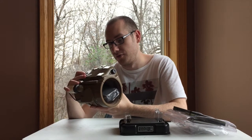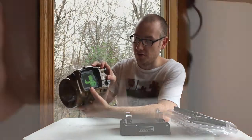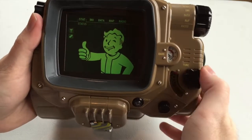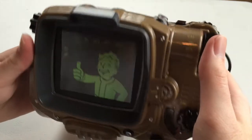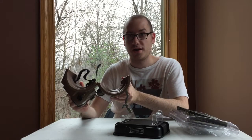With batteries in, a few LED lights will light up on here. It's got a little rad meter — because when the bombs fall, it's not about counting your steps anymore, it's about counting your rads. There's a power button here, but unfortunately I don't have batteries right now so the lights aren't going to turn on.